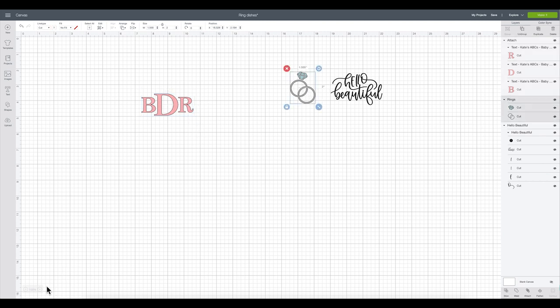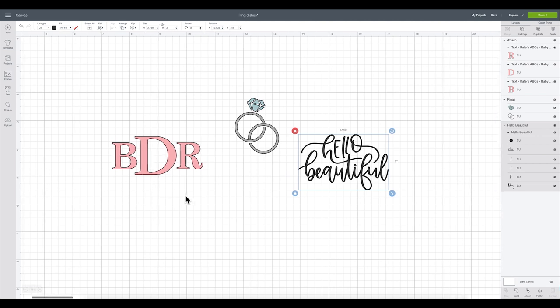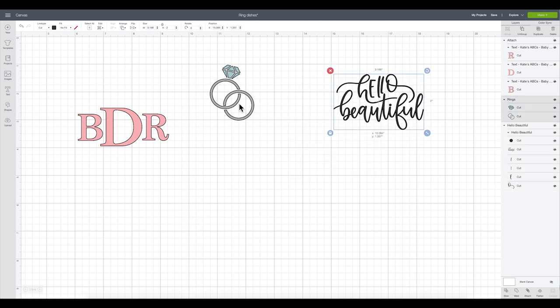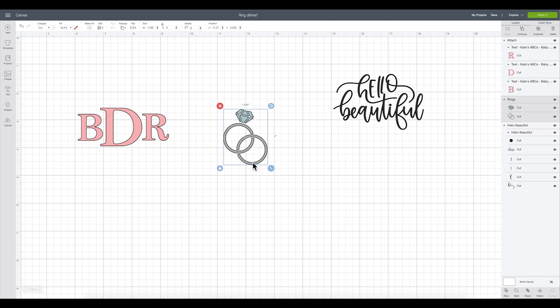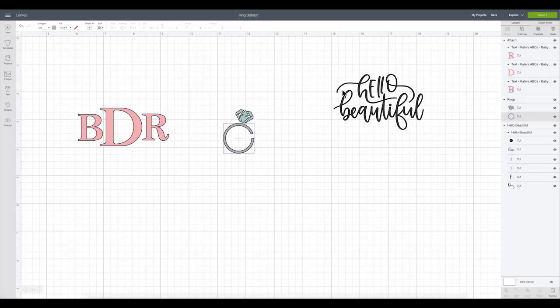Let me make this bigger so you guys can see — I have a big screen so I'm used to seeing everything large, but I know most of you watch on your phone. I don't want the second ring in the image; I just personally like having the one. So I'm going to select this, come over and select just the ring layer, and click Contour. I'll make it smaller so I can see the image I'm working with, select the piece I want to take away, and take it out. I'll keep this here for a moment, but in a minute I'm going to take this away as well.